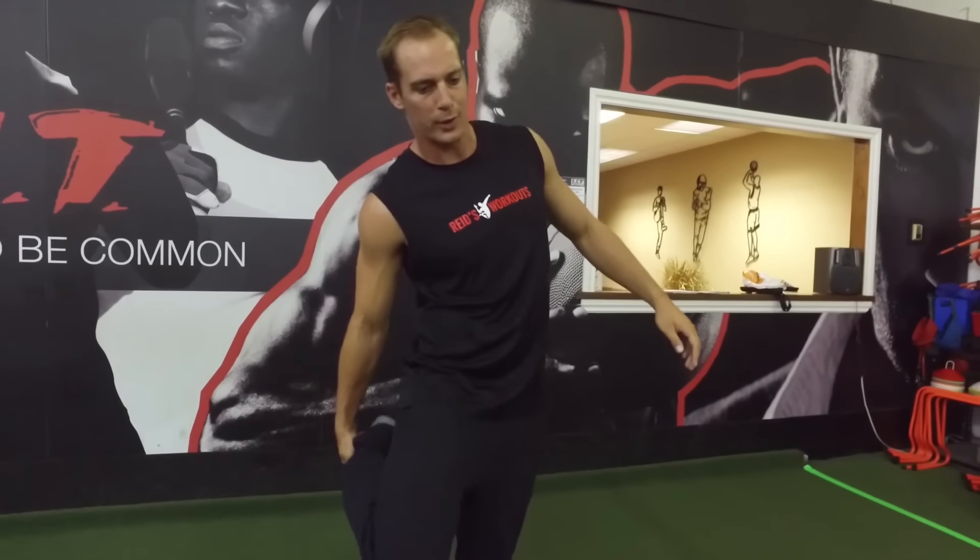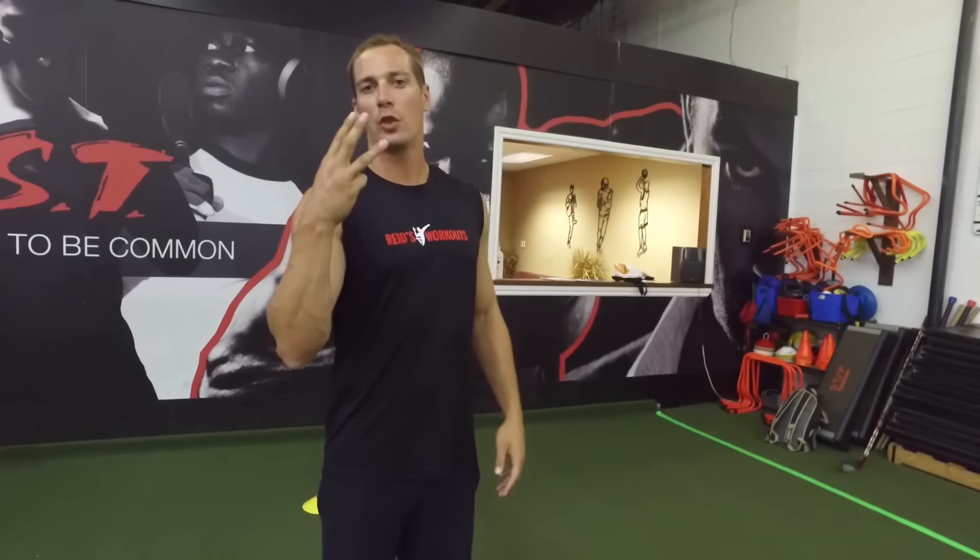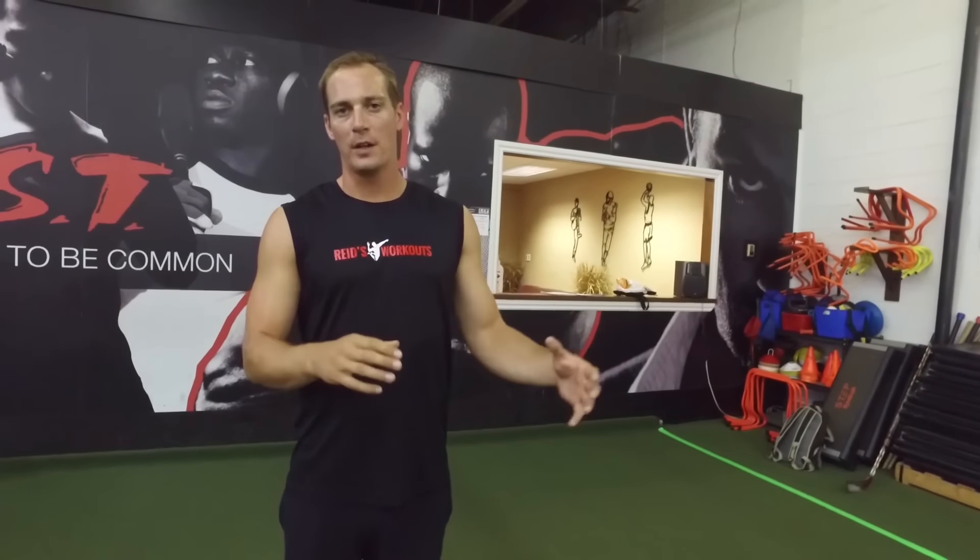Hey, it's Reid Hall here from Reid's Workouts. It's absolutely essential how you warm up as a volleyball player. Last year I was at a big tournament in Chicago where I was coaching, and I saw a ton of different women's and high school age teams playing. It's hilarious how bad their warm-ups are — all these static movements where you walk and stretch your quad. We want to find better warm-up exercises that combine movements together. In this video I'm giving you three essential volleyball-specific warm-up exercises that will help change your game.